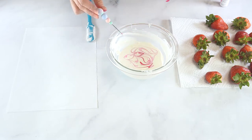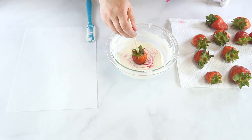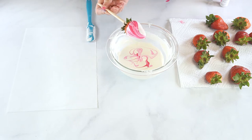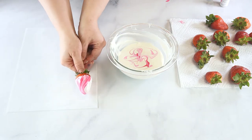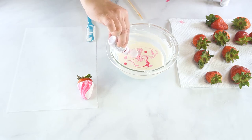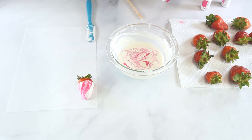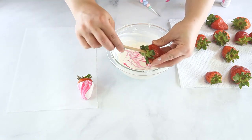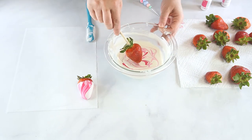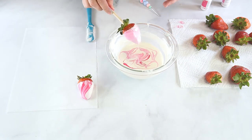To dip the strawberries, gather the leaves at the top so that they are not laying on the berry, and insert the skewer into the top. Dip the strawberry into the swirled chocolate, then scrape some of the excess chocolate on the side of the bowl and lay on the parchment paper to dry. After dipping one to two strawberries, add a few more drops of the oil-based food color. When dipping, you can swirl and dab the berry into the color to achieve different patterns.